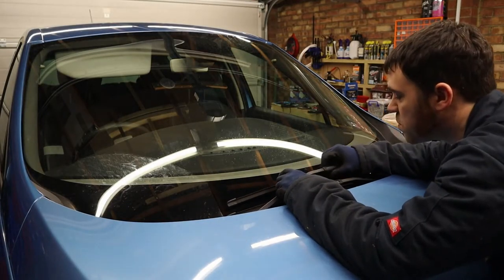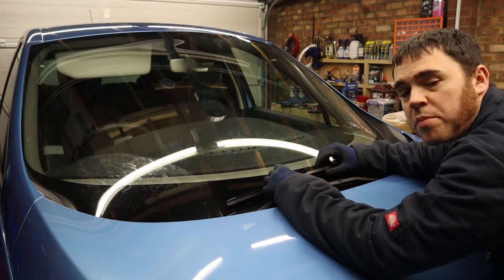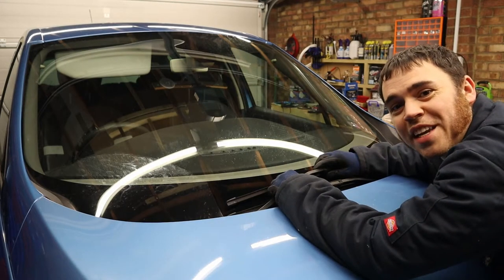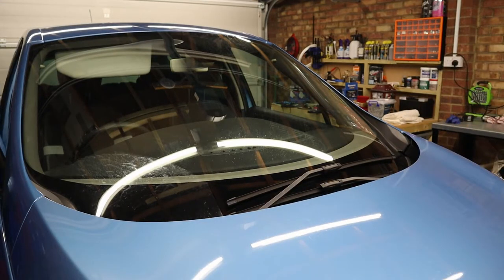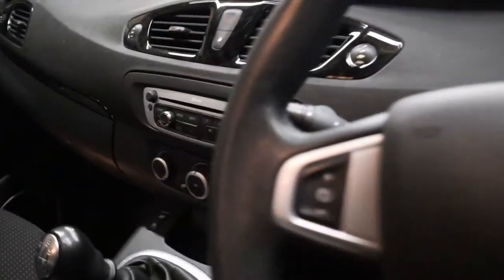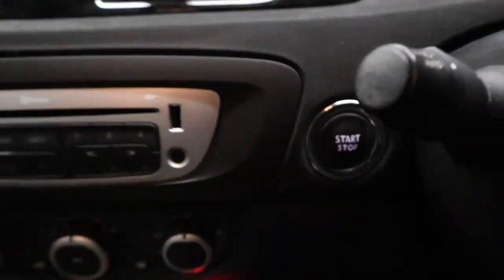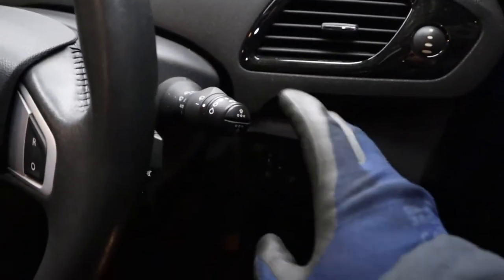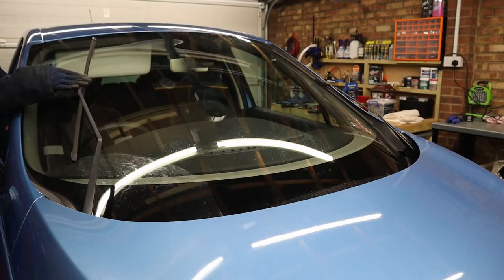First thing we want to do is get the wiper blades into the service position. You can do them down here, but it's easier to do them in the correct position — especially if you're a bit vertically challenged like me. To do that, put the ignition on but don't start the engine, then push the wiper stalk all the way down to the bottom position and they'll come up into the service position.